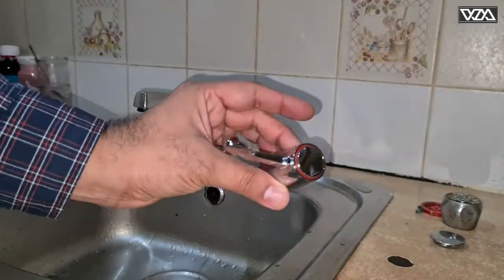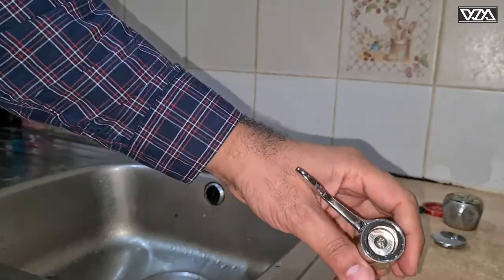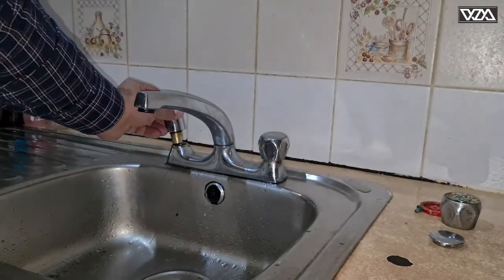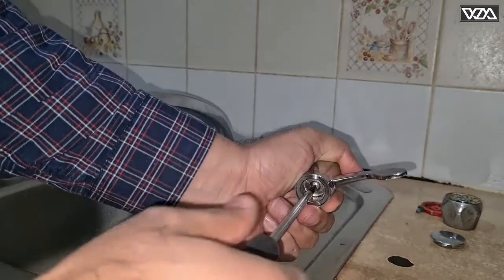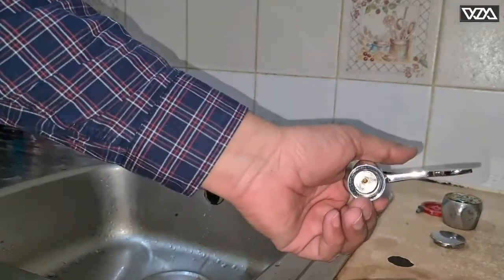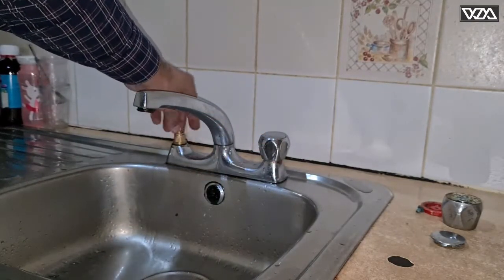This is the new tap handle. I'll open this screw as well to take the cartridge or valve out so we can place it in and then tighten it. When opening this valve, just make sure the settings don't move — open it as they are set. We have this valve here which will go straight into the hot water tap.